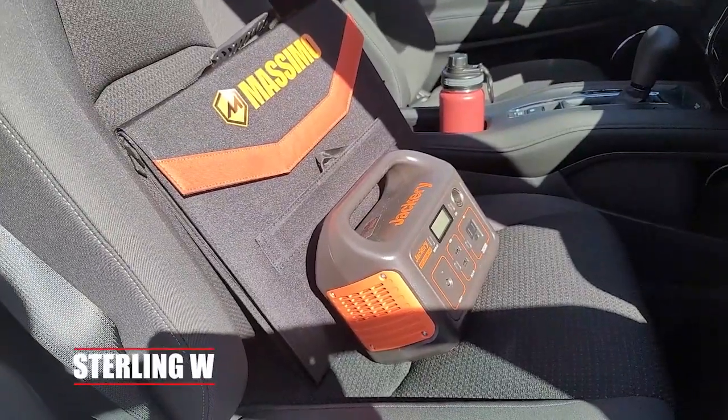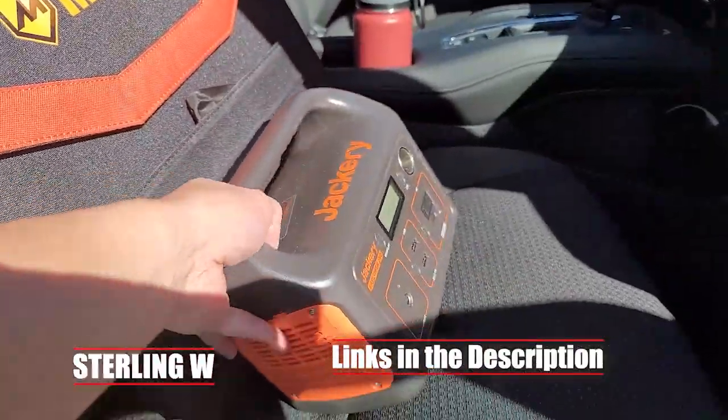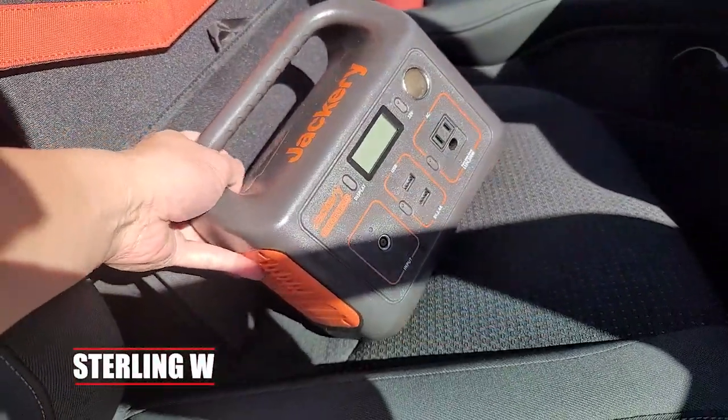Hey guys, it's Tony W. We're going to do a full review and unboxing of the Massimo 100 watt solar panel along with my Jackery Explorer 240.